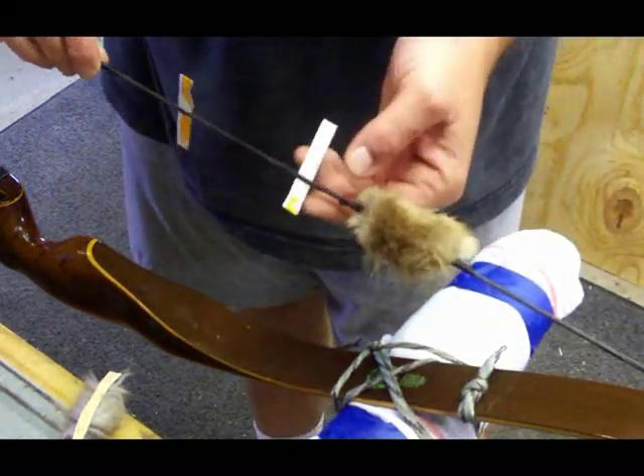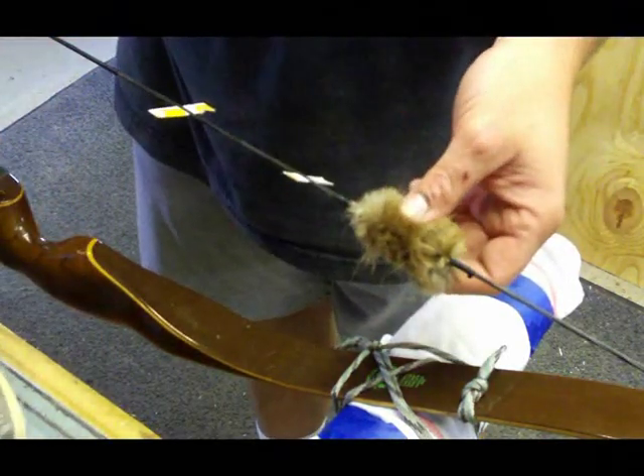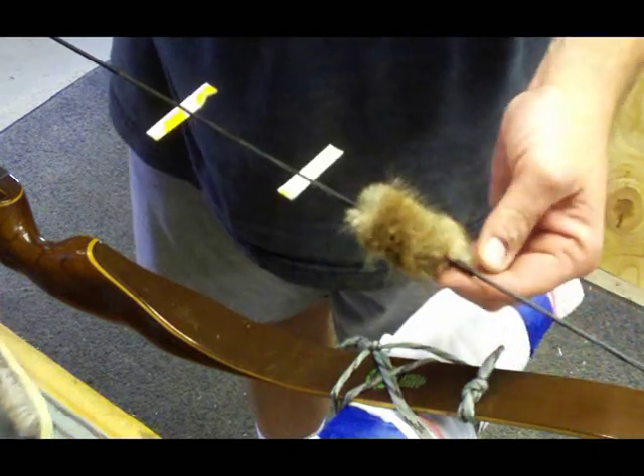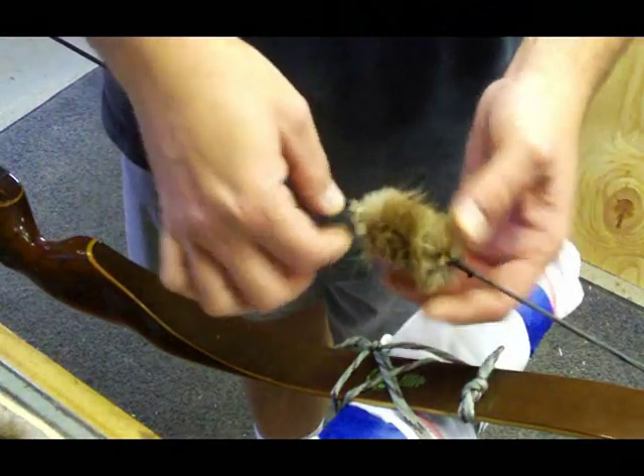I'm going to show you how to tie one of these beaver silencers in here. There's been some confusion — some guys have never done this and maybe don't know how to serve. You have to tie these in and it's served on each end.